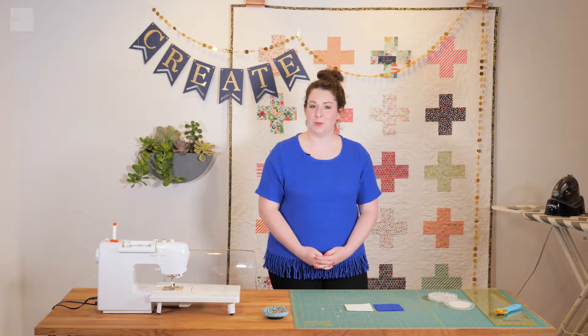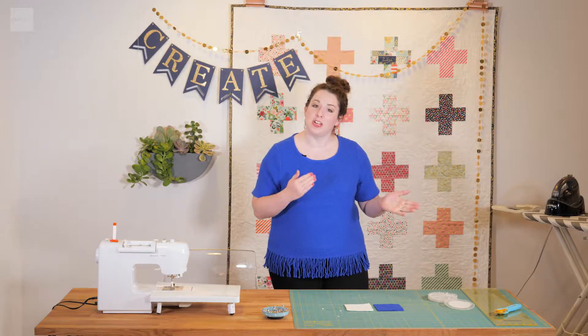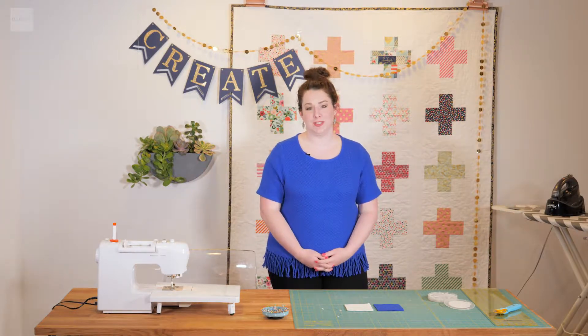Welcome to today's episode on Quilt 101. My name is Emily and today we are going to be talking about ironing and how to sew patchwork quilts.